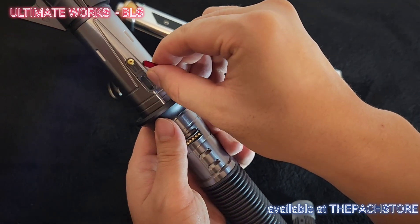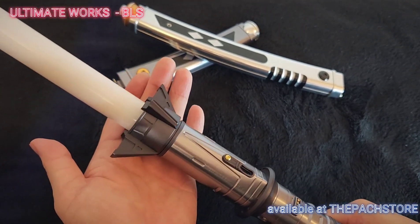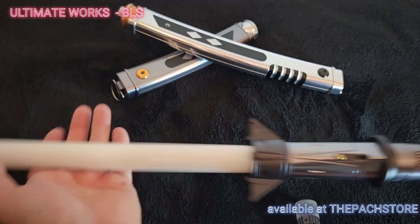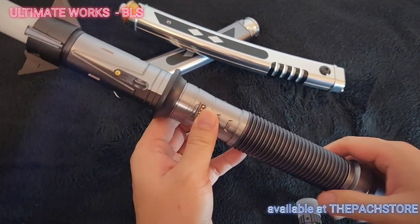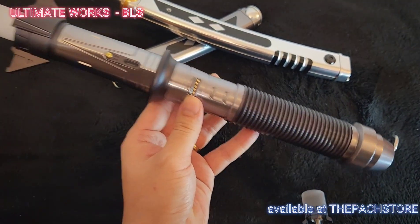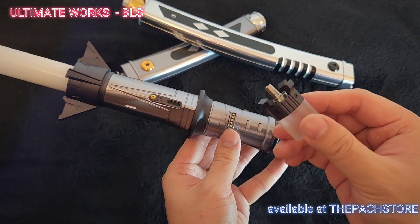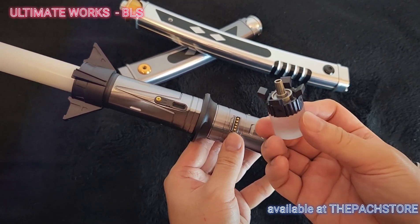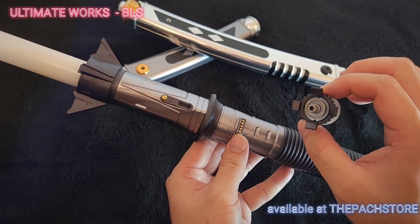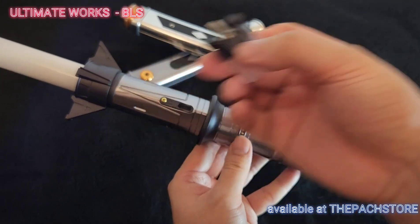We've also included a little gribli right here — let me show it to you when I power it on. This is a demo blade, but if you order it fully installed it will come with a 36-inch full-length pin neopixel blade. As a special promo order gift, you will get a blade plug like this which lights and shines through — very nice. You will love it. I'll show it to you in a moment.